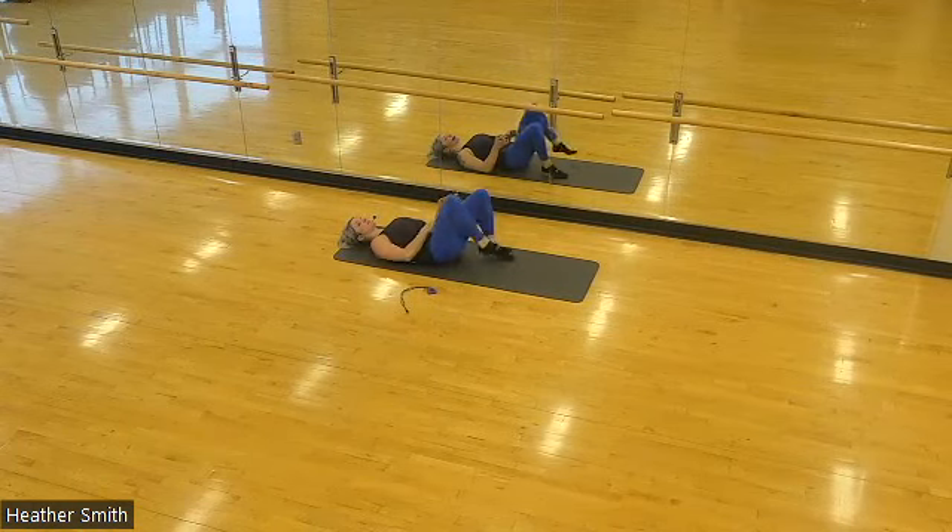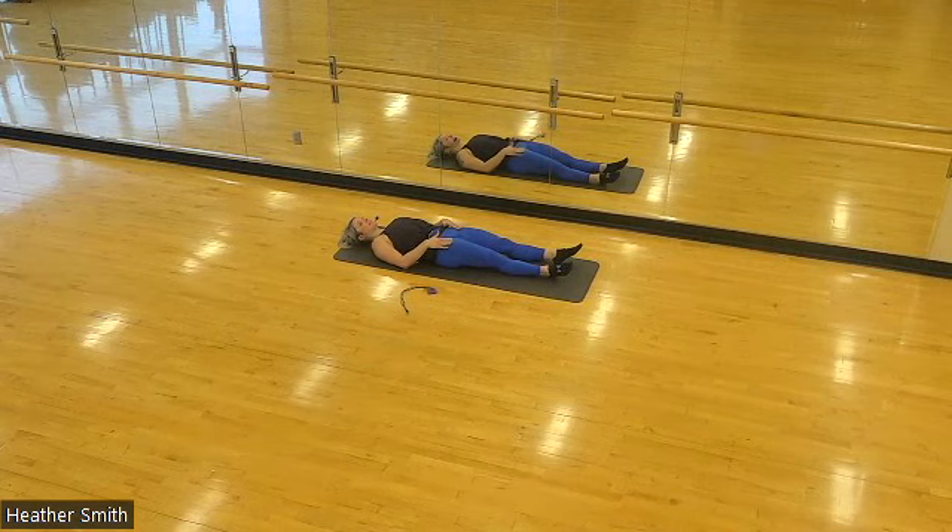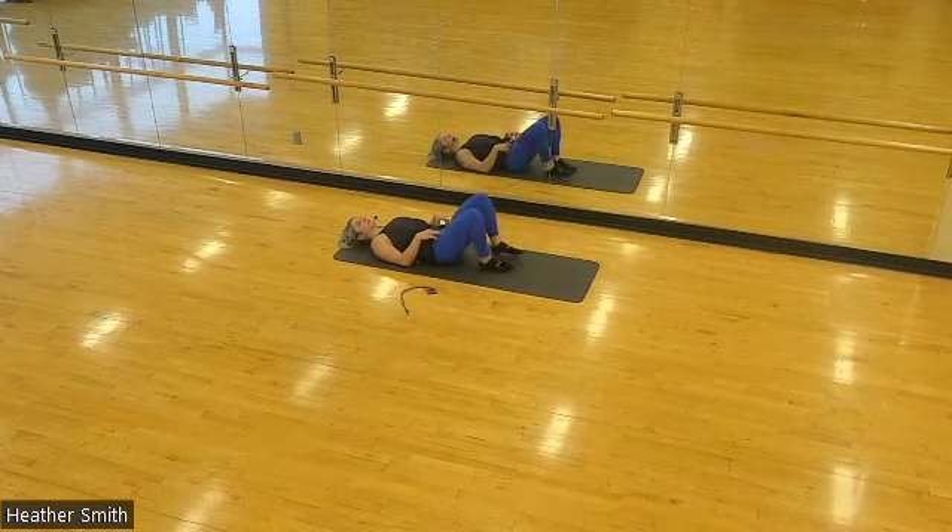If you would like, take a moment and straighten your legs — you can feel the notable difference between the right leg and left: the stretched versus the non-stretched. Some blood flow working its way back into the muscles. Let's bend the knees again; we're going to switch sides.